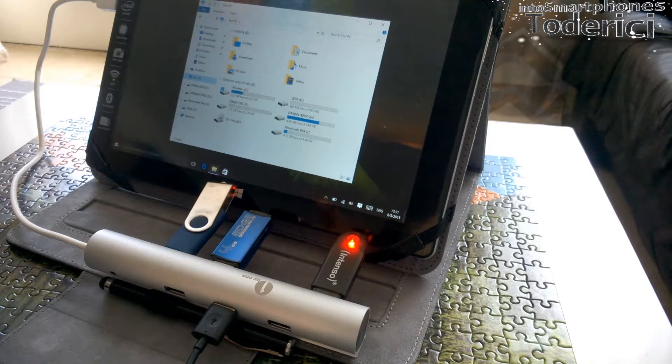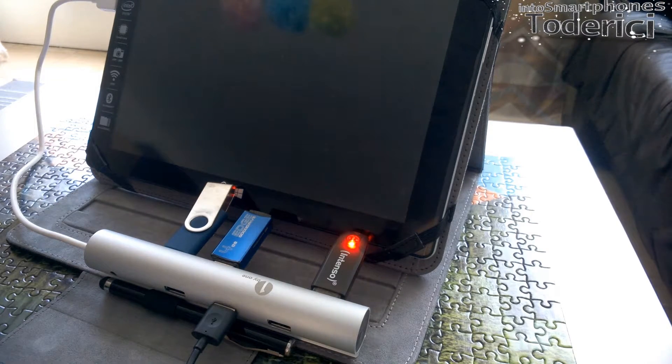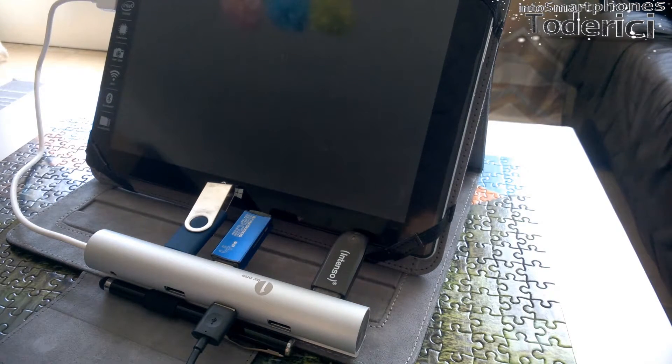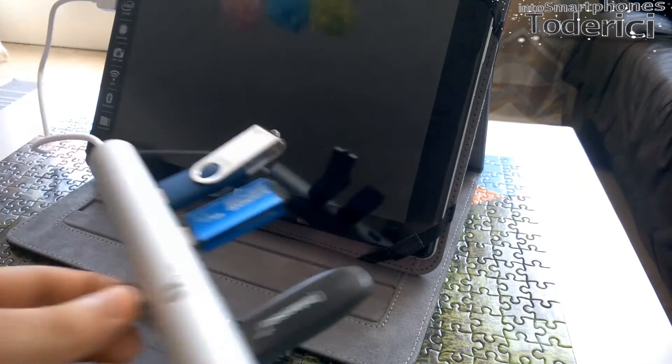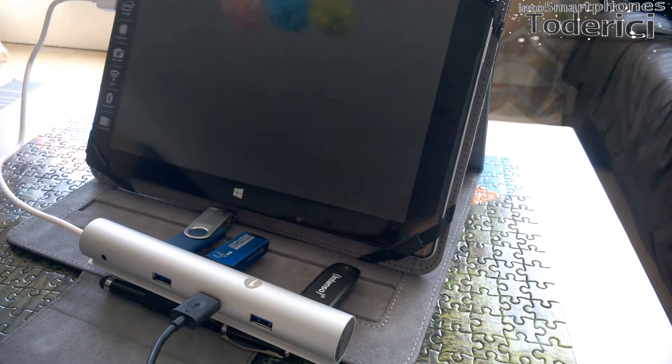Also, you can charge your smartphones through this USB hub. Of course, you can't charge seven smartphones with this hub — well, you can charge, but you can damage them, because from only one USB giving energy to seven smartphones, it will give less energy than for one, two, or three smartphones. I guess up to four smartphones you can charge without a problem, but if you want to charge more smartphones, tablets, or whatever you have, you can always plug in the wall charger here and you are good to go.